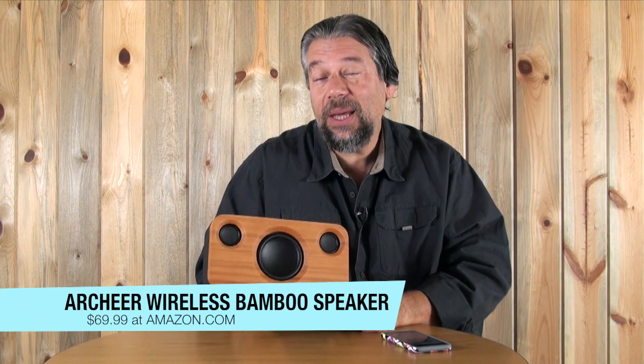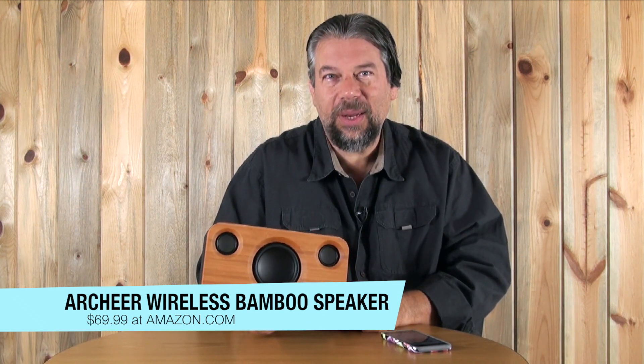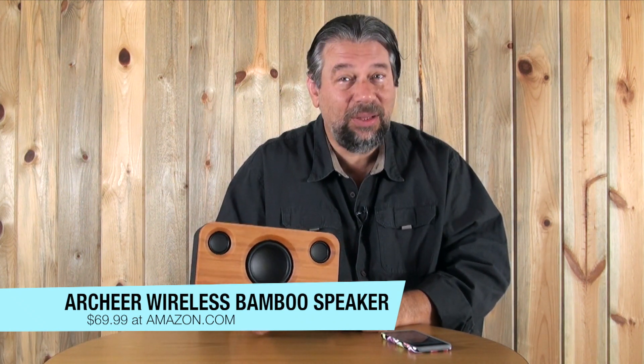Can I ask you to go ahead and click that subscribe button and subscribe to my channel? Now, the only other topic with this Archer Wireless Bamboo Speaker is the price tag — it's $69.99 at Amazon.com, which is a pretty darn good deal for something that has both really nice sound and the aesthetic that the vast majority of Bluetooth speakers are desperately lacking.